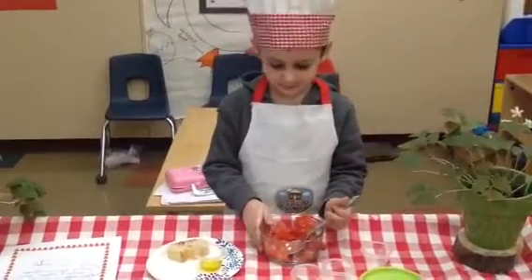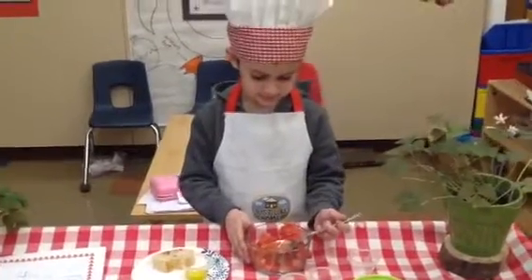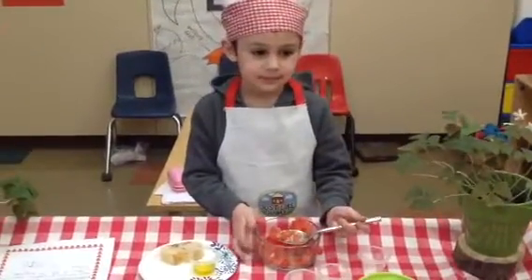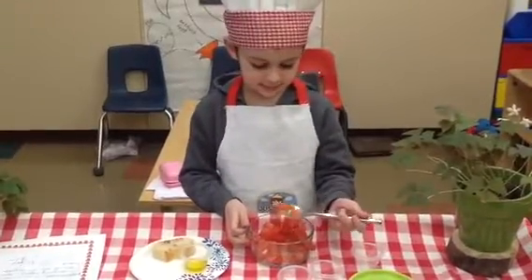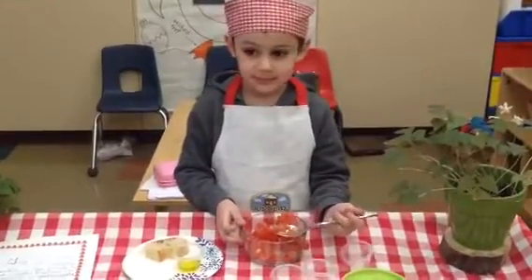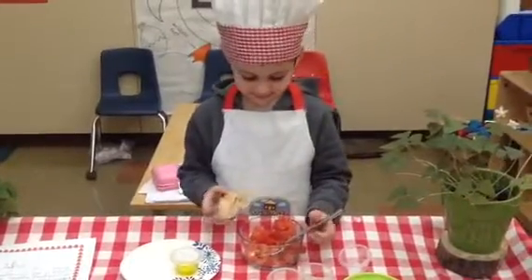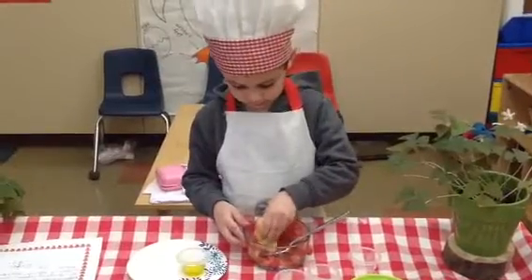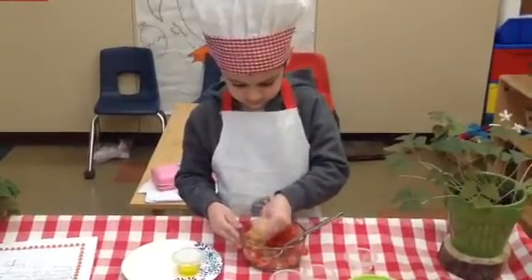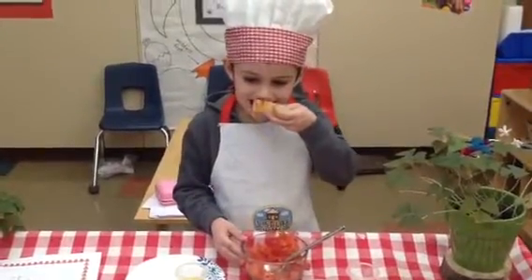And now what? You eat it. You eat it? Do you eat it on the spoon, or do you put it on top of something? You eat it with the spoon. I see something on your dish — what is that? Bread. A piece of bread. Can you put it on top of the bread? So you can dip it, boys and girls, or you probably could use the spoon. Yum.